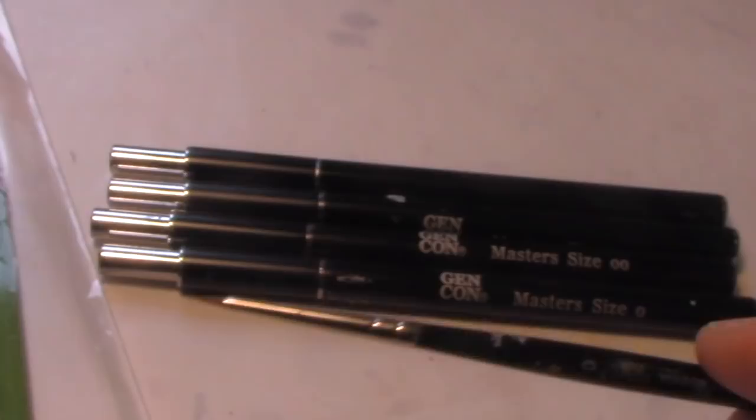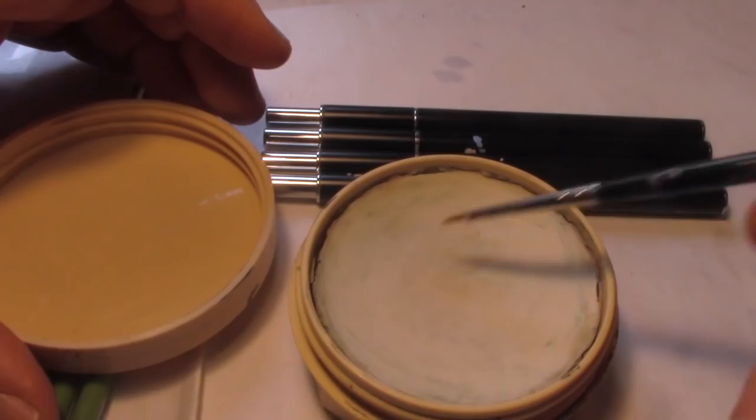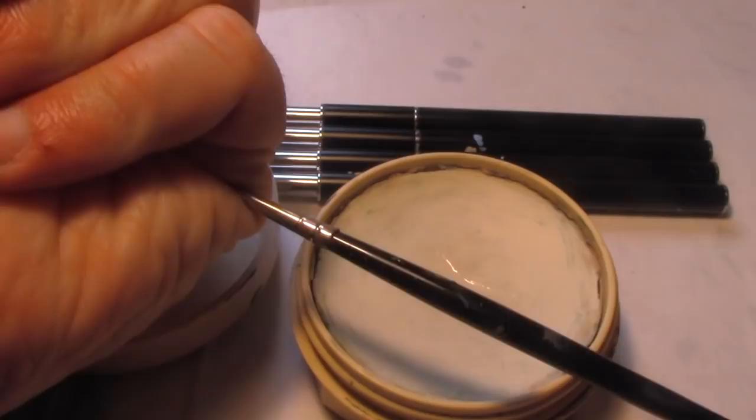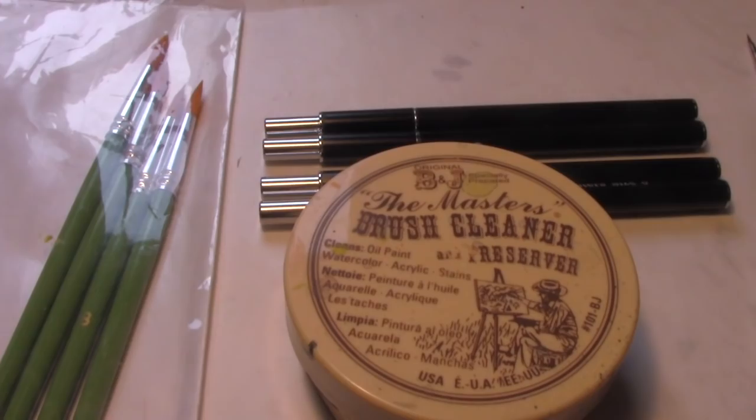Just as important is brush cleaner. I recommend the Masters Brush Cleaner and Preserver. You use it and clean the brush on your hand, not a paper towel. When you're done, put it in the crease of your palm, twist it into a fine tip, and let it dry that way. If you clean brushes properly, they'll last much longer. The Masters Brush Cleaner retails for $8 and has made a huge difference in the lifespan of my brushes.